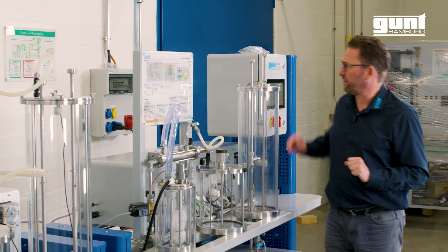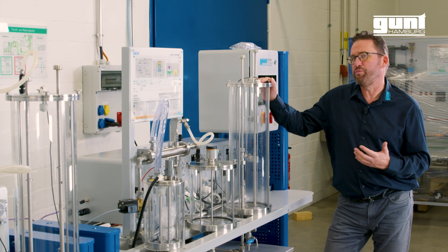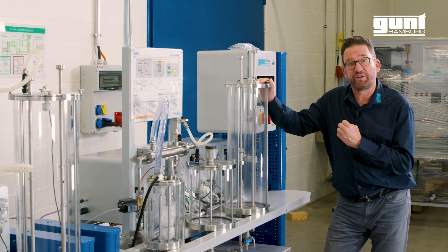The product is transferred to a purifier where we eliminate most of the remaining byproducts with the help of water and nitrogen.